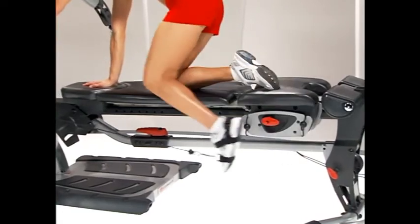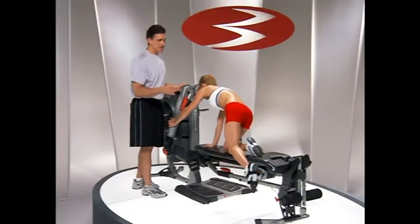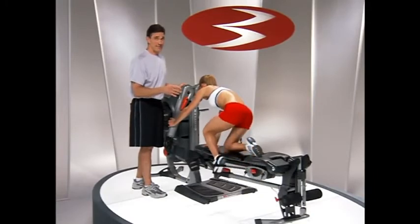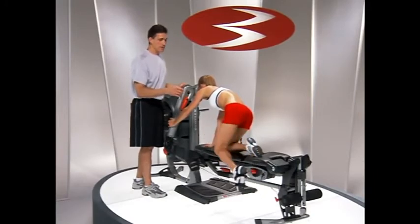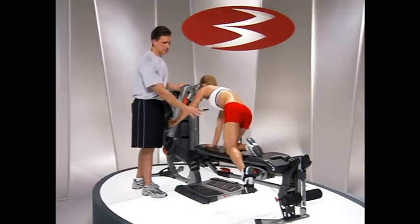Whether or not you use this as opposed to the standing version of the kickback is a lot of personal preference more than anything else, but they're both going to be really good exercises performed in almost exactly the same range of motion and muscle recruitment. Thank you very much.